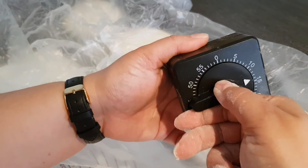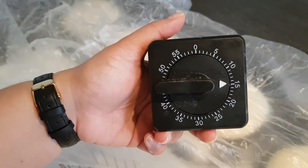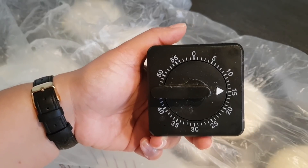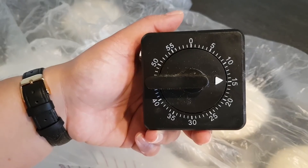Und lassen sie jetzt bitte 15 Minuten stehen. Das ist ganz wichtig, dass der Teig schön geschmeidig wird und wir ihn ausrollen können. Jetzt wäre zum Beispiel der beste Zeitpunkt, um euren Backofen einzuschalten – bitte auf 200 Grad Ober- und Unterhitze.